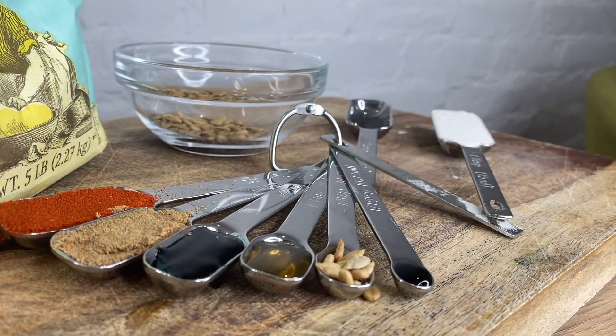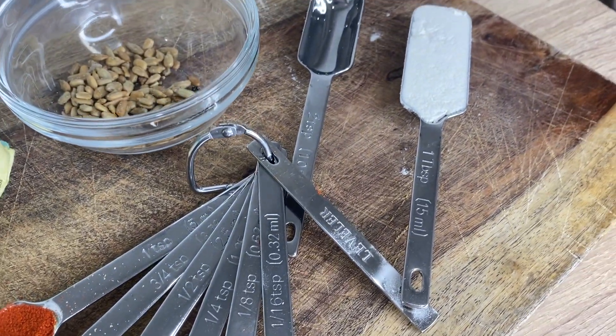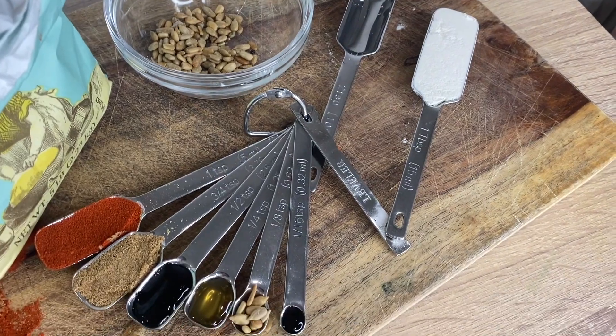And as an added bonus, we are including our unique leveler to make accuracy a breeze. They are high quality and easy to store.